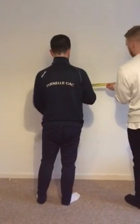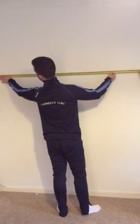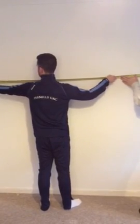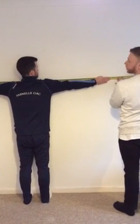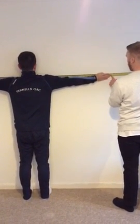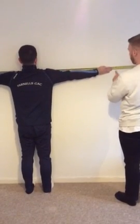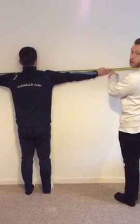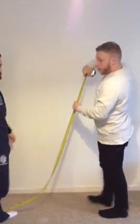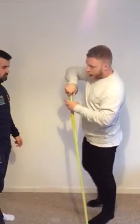Barry, if you take this side and put your hands starting on 10 centimeters, we'll put it at your shoulder height and just put your toes close to the wall. His hand is on 10 centimeters, and it reads 180 — but he started at 10 centimeters, so his arm span would be 170 centimeters.